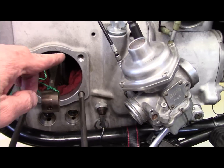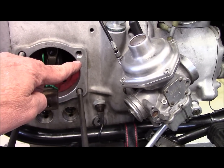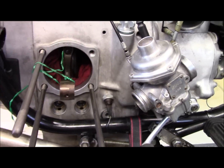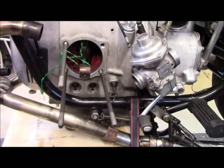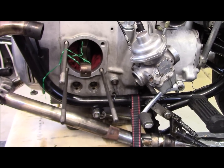So we remove the stud out of this hole, which is the one that wouldn't hold the torque, and we're going to repair that stripped thread with a kit that contains jigs, the tools, and the helicoil inserts we need to make that repair.